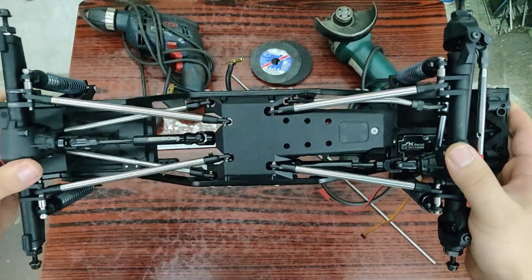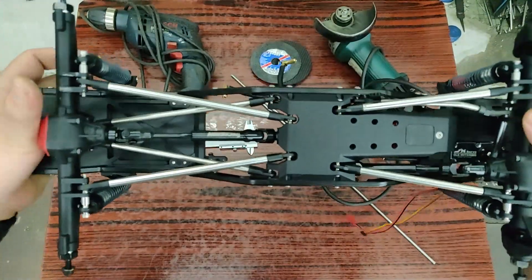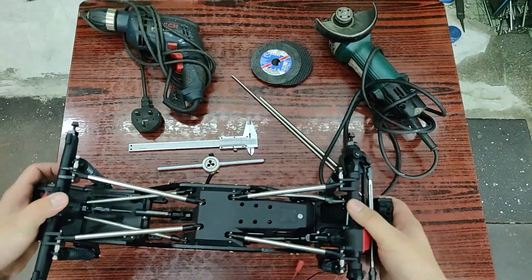About a week ago I made a post on Reddit of my own custom stainless links, and people were very interested and wanted a video, so here it is.